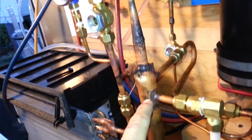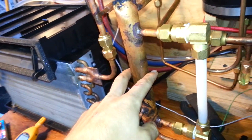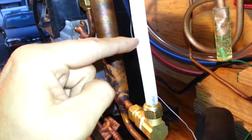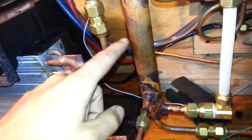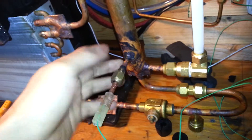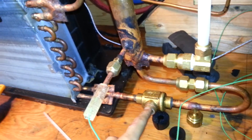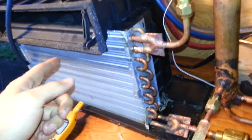The combination of those two mix and end up in the separator column down here. It has a sight glass, and if you can see the level, it's actually about right here right now — so it should be about right here in the column. The liquid that is separated in the column comes off, goes through the gate valve which is mostly closed right now, and feeds the evaporator.